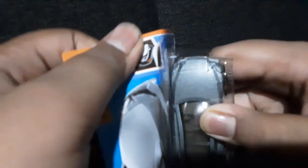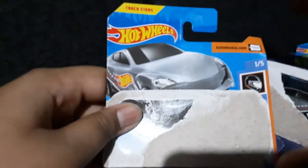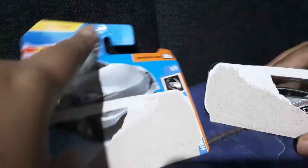Let's open this baby. Sorry guys. I forgot — this is a shot guard. Shot guard.